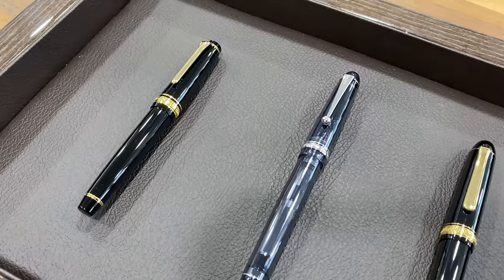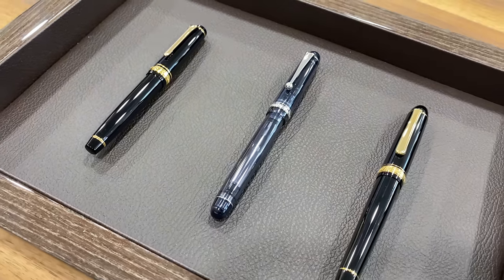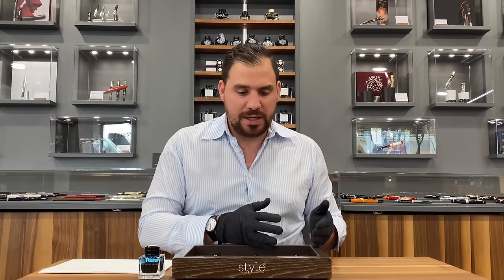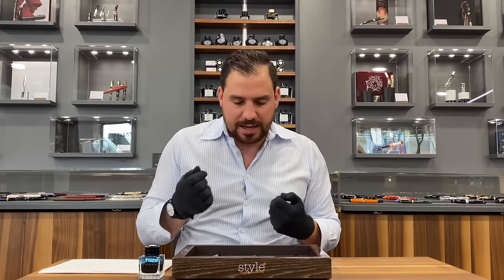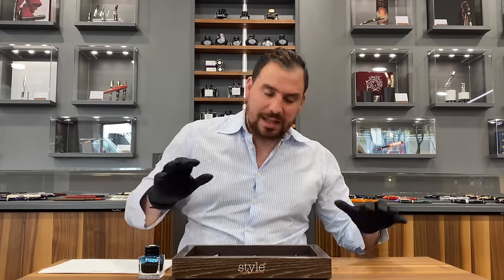We know how much Japanese pens with 14 karat nibs are already great writers. But now we'll have to choose which is the best — and I'm not gonna choose, you're gonna choose. Let me know down in the comments. We're gonna test a Sailor Professional Gear 14 karat B-nib, a Pilot Custom 74 B-nib, and a Platinum Century 3776 B-nib. I'm really wondering about trying all of these and feeling them. Let's start.